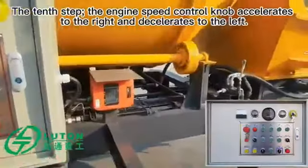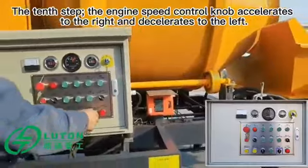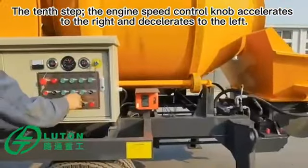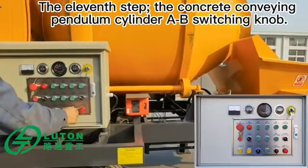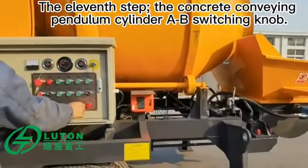The tenth step: the engine speed control knob — rotate to the right to accelerate, and to the left to decelerate. The eleventh step: the concrete conveying pendulum cylinder A-B switching knob.